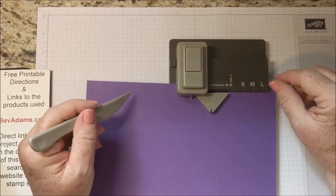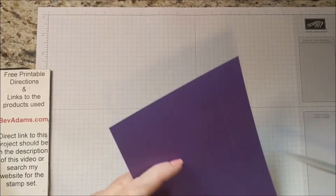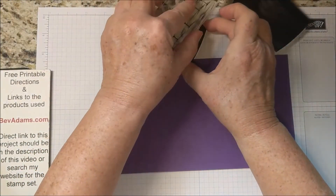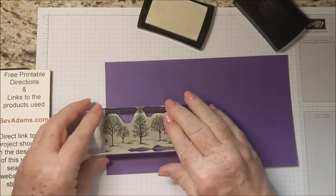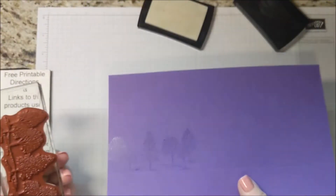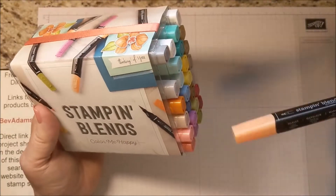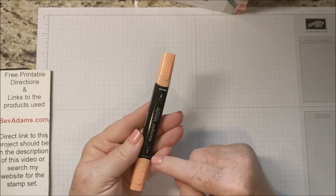This is the bottom of the bag — that confused me when I was first learning how to use this punch board too. We're going to set the punch board aside for a minute and do our stamping. I'm using those bare trees and the Versamark stamp pad. You could use the Gorgeous Grape stamp pad if you wanted to. I'm going to stamp just above that score line. The Versamark gives kind of a watermark look to it, and I just went all the way across.